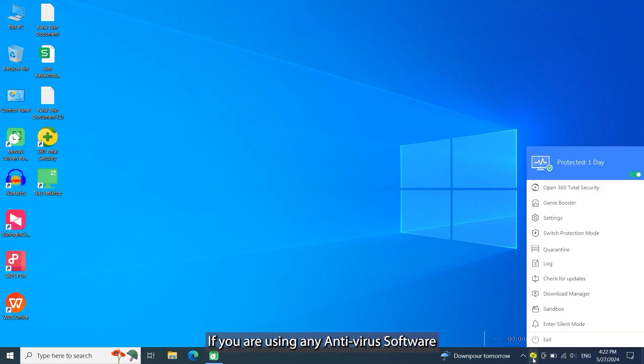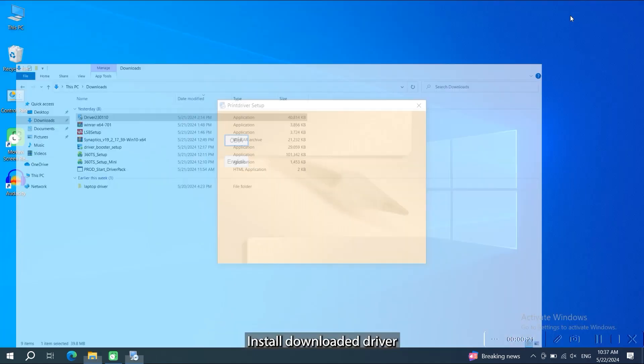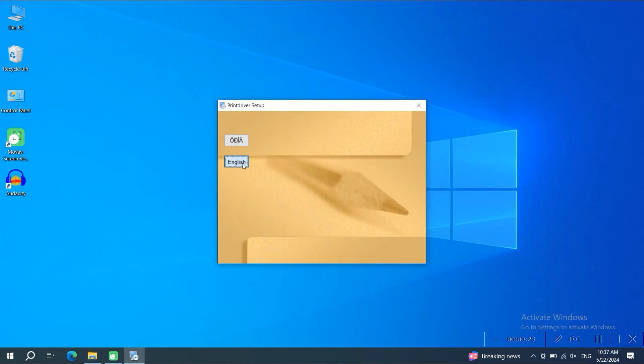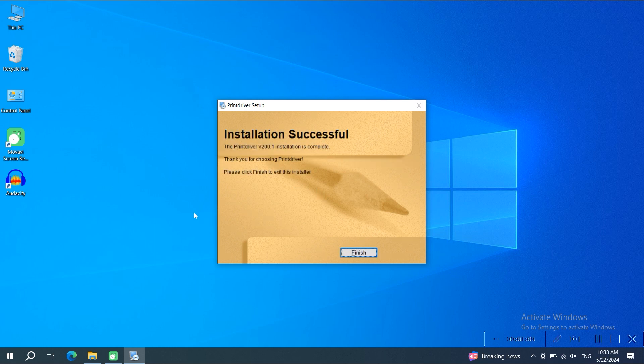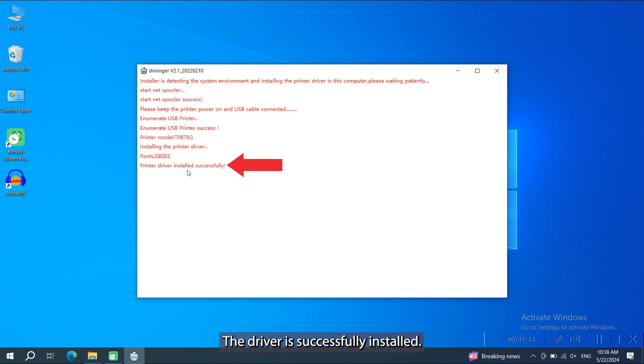If you are using any antivirus, then please stop them before installing the driver software. Now install the downloaded driver. The driver is successfully installed.